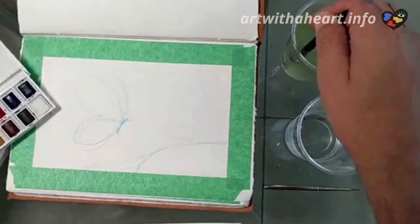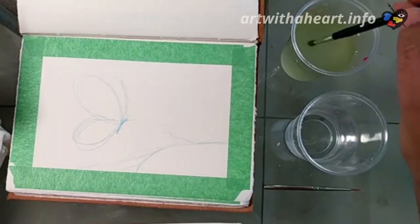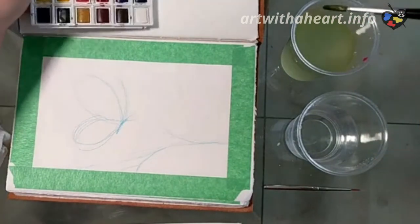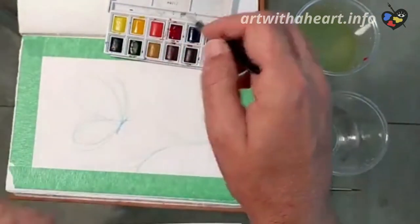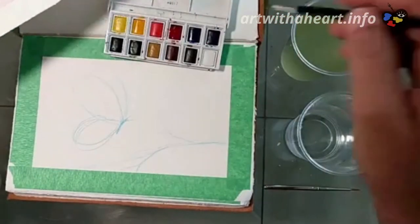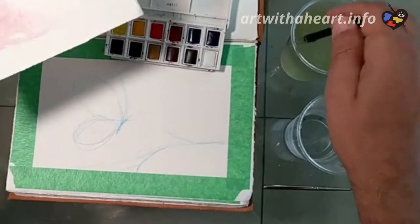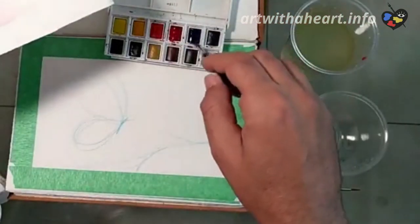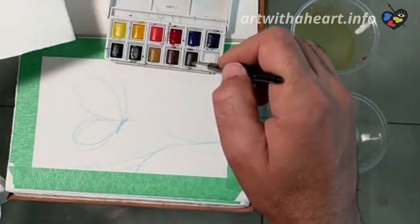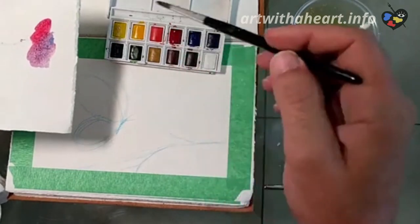I'm going to go ahead and get started on my butterfly. Since I'm in Mexico, butterfly in Spanish is mariposa — I've been practicing my Spanish down here. I've got my clean brush and I'm going to start with the outside area. I know what color I want — a pinkish color — and let's see if I can find a purple. I might have to mix it. If you have a purple, great — use that. Or a dark blue color works too. I'm going to have to make my purple using red and blue.